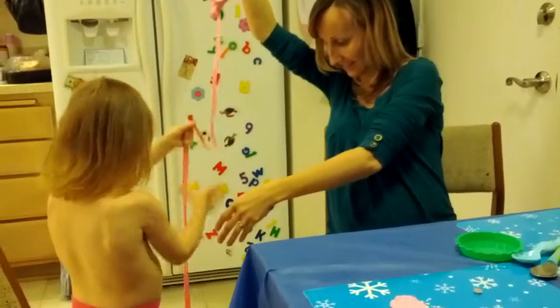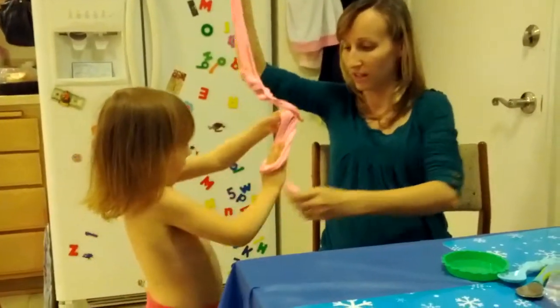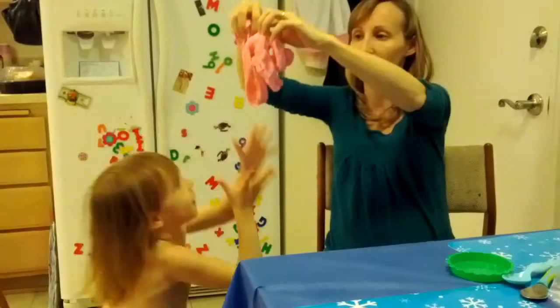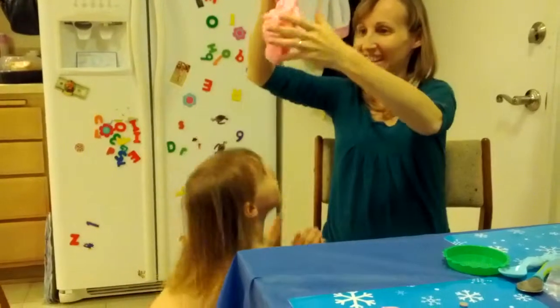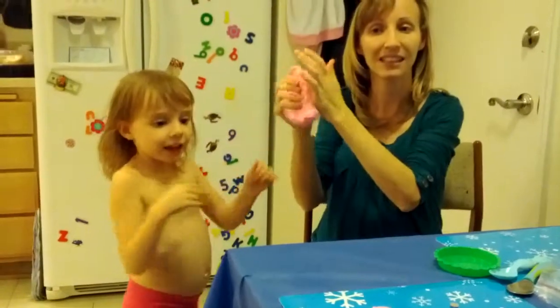Yeah. She's been playing with it, like, forever. Today, like, at least two or three hours she's been playing with this. And then, listen to this. Crackles. Just the air gets in it.